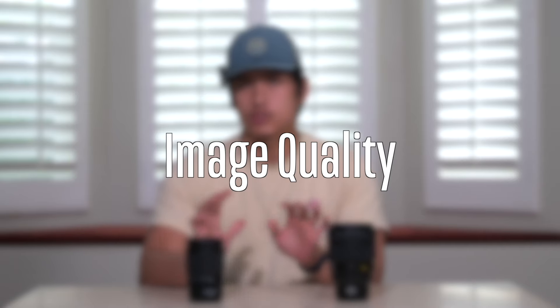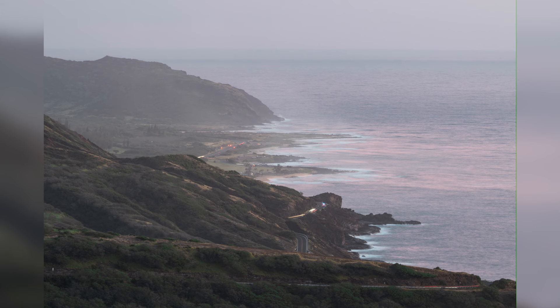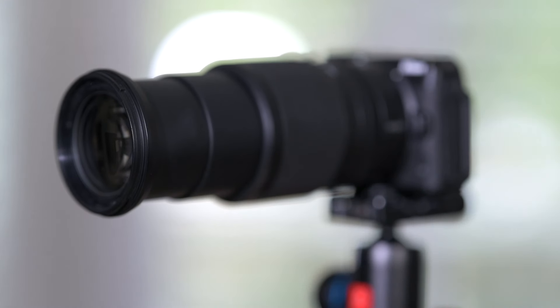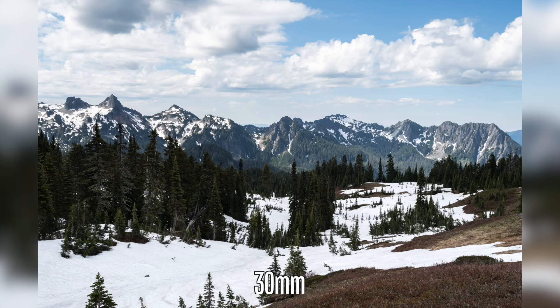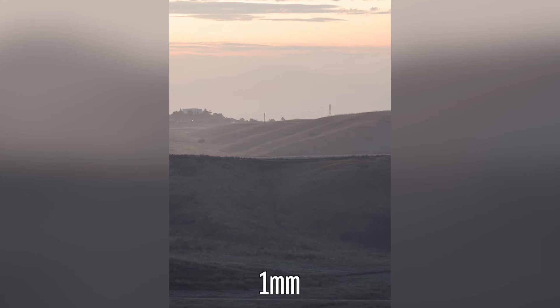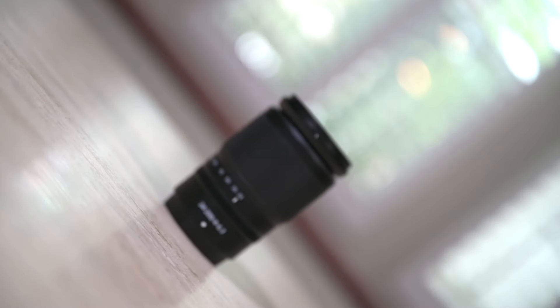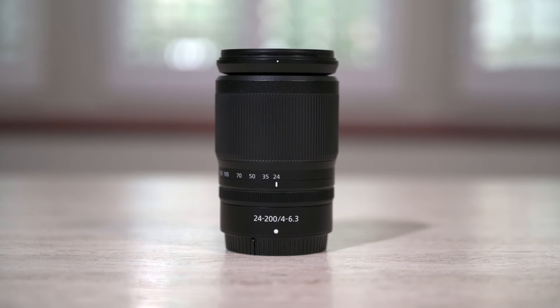Now let's talk about the 24-200 versus the Plena when it comes to image quality. Both lenses are incredibly good. The 24-200 delivers very sharp corner images and performs best at f8. It's also very consistent in image quality throughout the 24-200mm range, which is fantastic for a super zoom. Colors are nice, and vignetting cleans up especially at f8 — important for panoramas. Overall, the 24-200 image quality is just fine. It's not an S-line lens, but you won't be complaining about image quality at all.